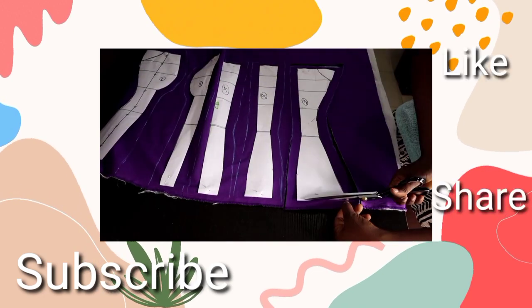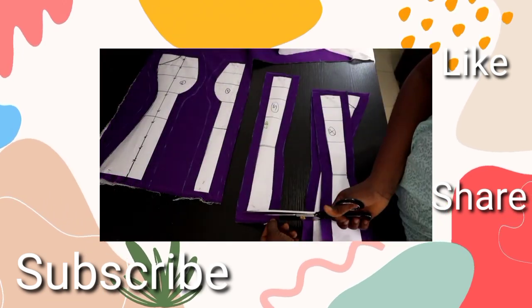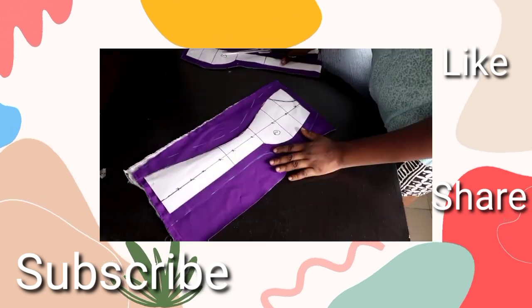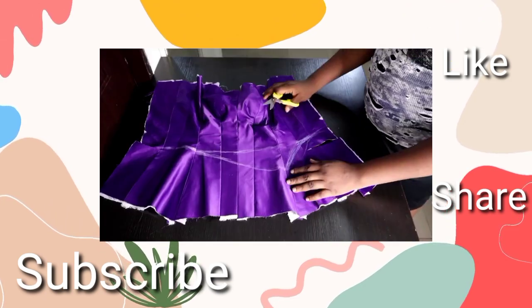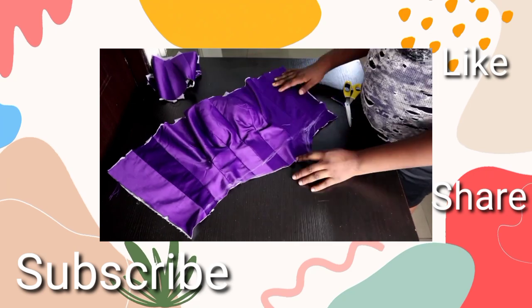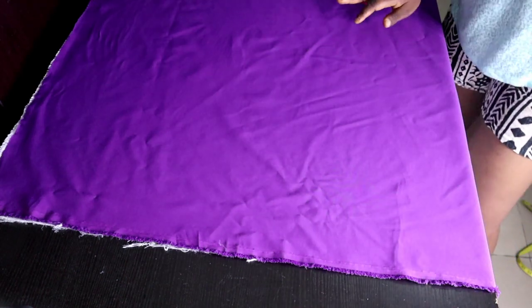Hi guys, welcome back to the channel. This is Part 2 and a continuation from the previous video. If you've not seen Part 1, you have to go back and watch it before continuing. In this tutorial, I'll be showing you how to sew this corset, make invisible boning channels, and do the padding of the corset.